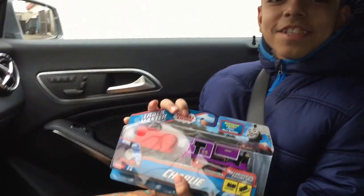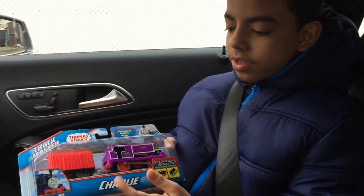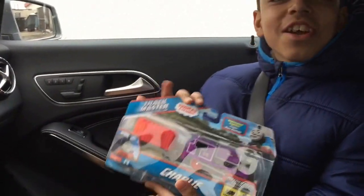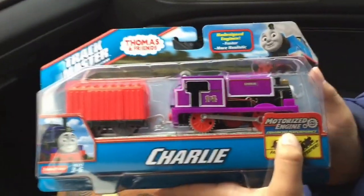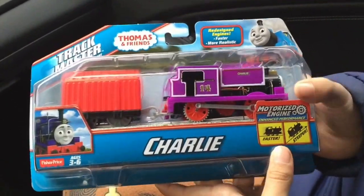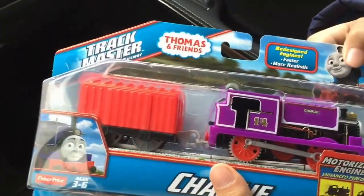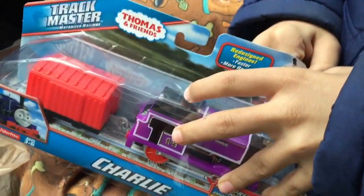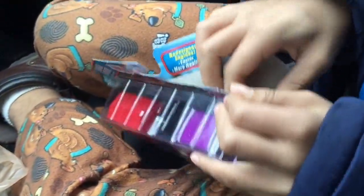Obviously the Trackmaster 2 version, the one with the pointy spokes. This is Charlie — faster and deeper, enhanced performance, motorized engine. It's the newer one, not the other one with the old model shape — it's the new model shape.